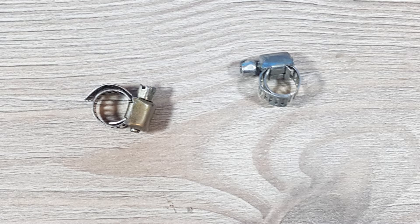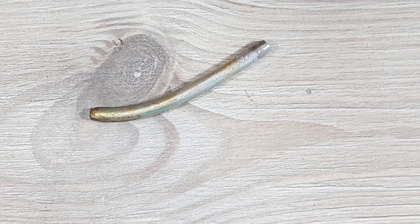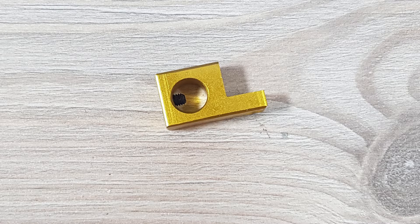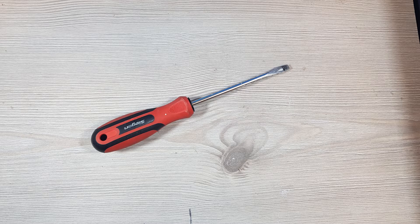We also need a small aluminum pipe, an allen key, a bracket so we can screw the pipe on the laser head, and a flat screwdriver. That's pretty much it. So let's do it.